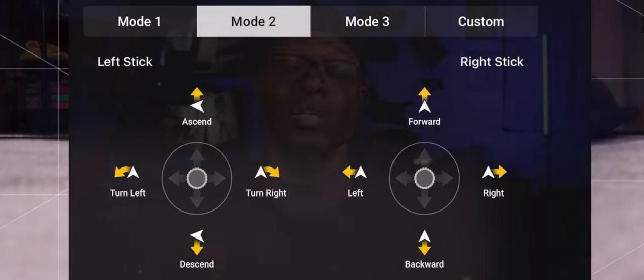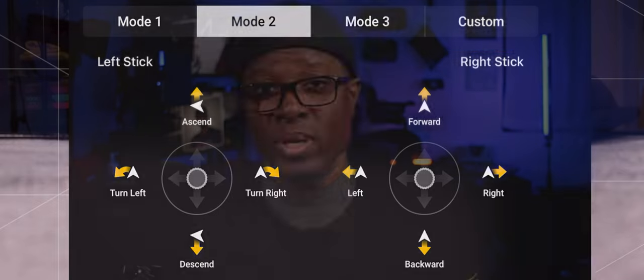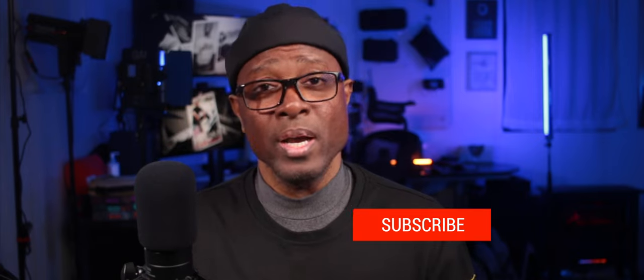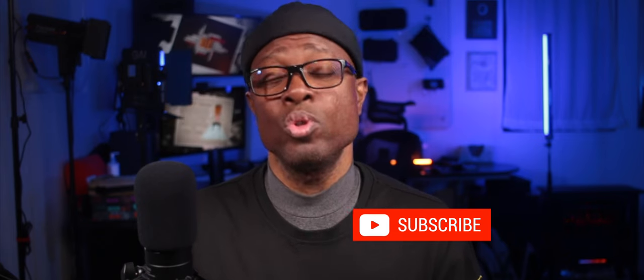Now going into your settings you can change those controls. But I suggest, as always, when you first get your drone and begin to fly as a beginner, that you leave all of your settings the way they are out of the box. Get used to the way your drone operates and flies before you start making adjustments to the sensitivity or the function of any of the controls on your DJI RC-N1 controller.